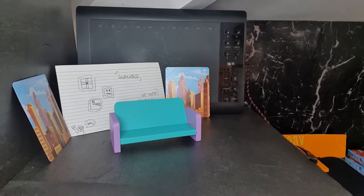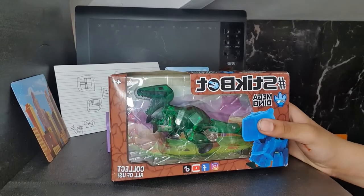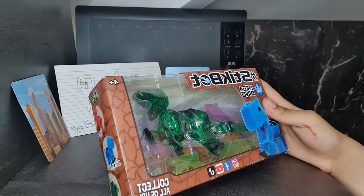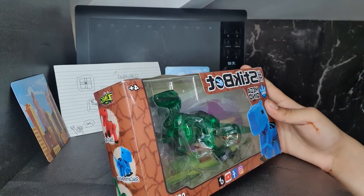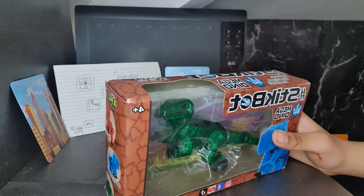Hello everybody, this is WorldStarMotion here. It came — I know it's averted — but it says Stickbot Mega Dino, not Contourist, T-Rex. Oh my god, I'm so happy! With every unboxing I would do, that's really a Stickbot.